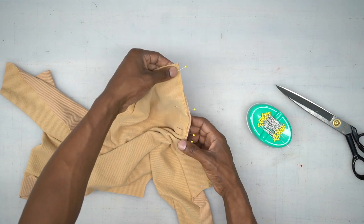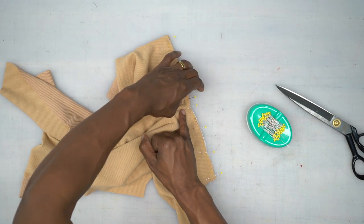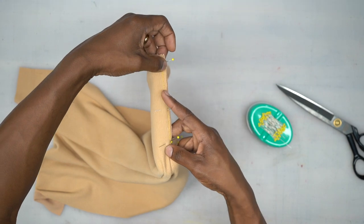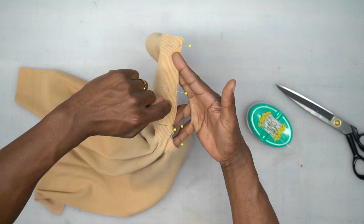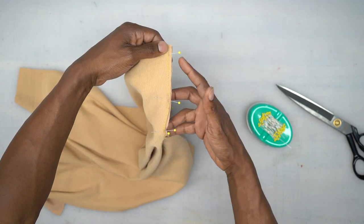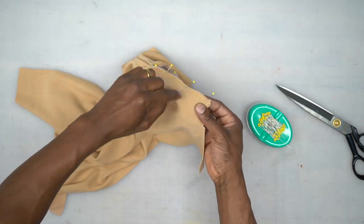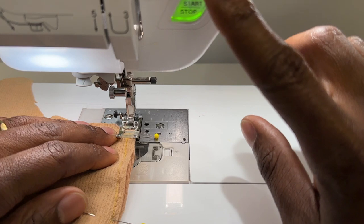Head to the machine and start at one end, backstitch, then go all the way through until we get to the center. If you look closely, the seam allowance at the top is pretty even, but as we get closer to the center there's less seam allowance because it gradually goes into nothing — into a point. Backstitch at the beginning and also at the end.